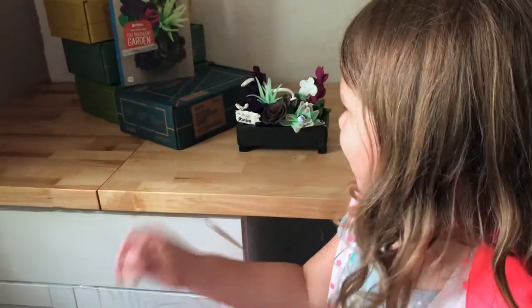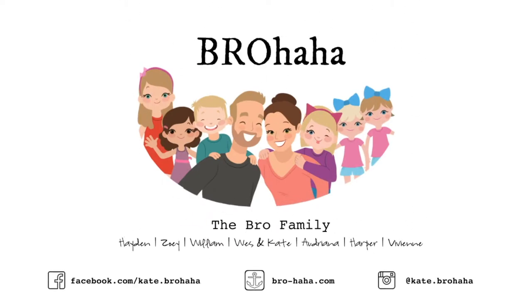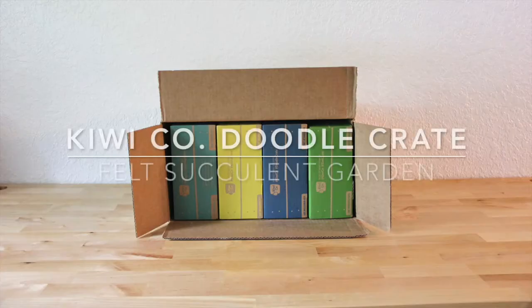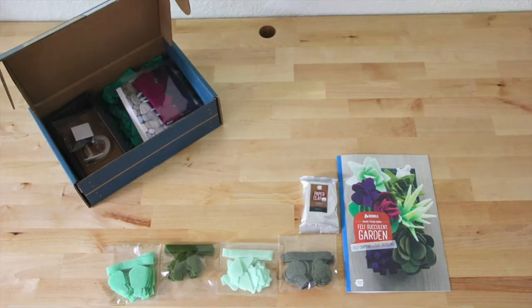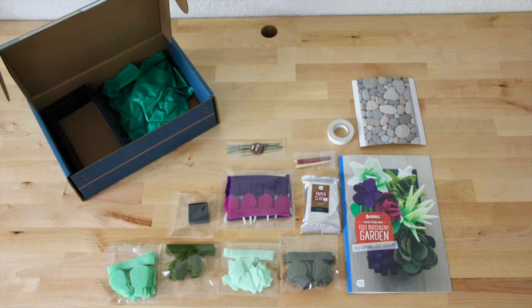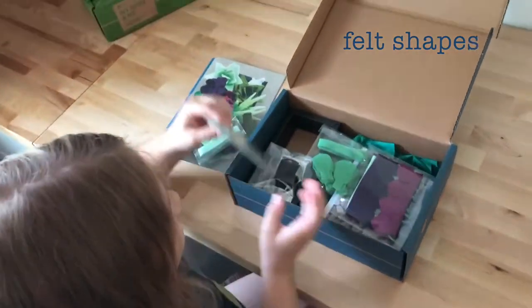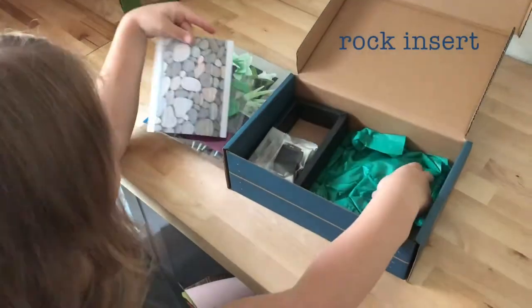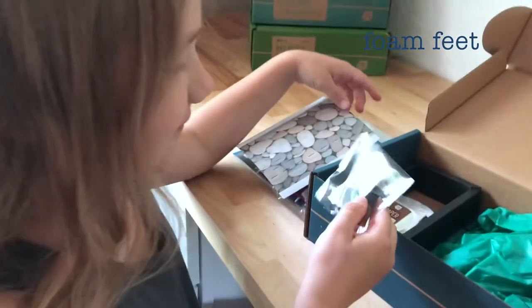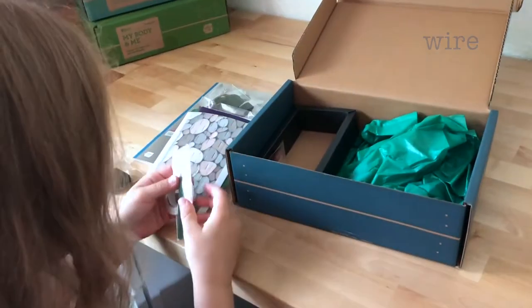So what did you make? I made a garden. A garden. What kind of foam stuff? I don't know. Paper clay? Clay? I got clay? I've never heard of clay but that sounds cool.